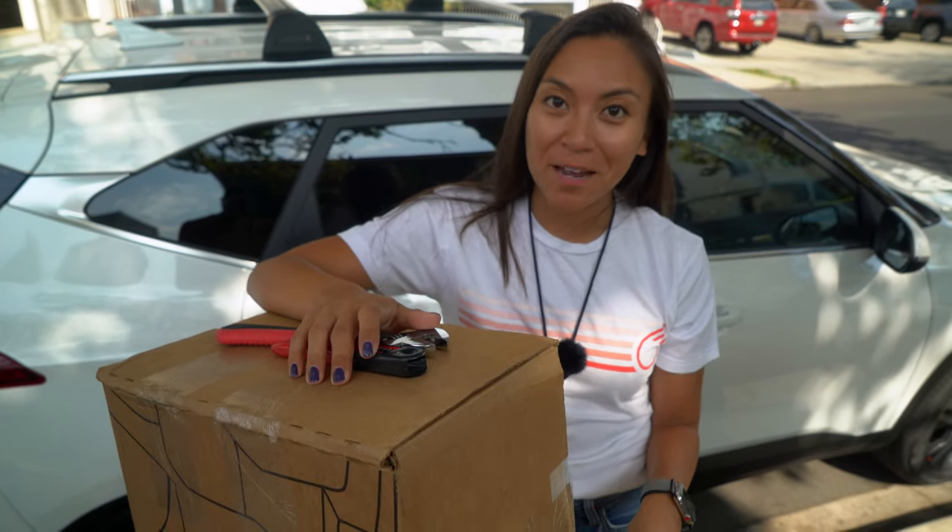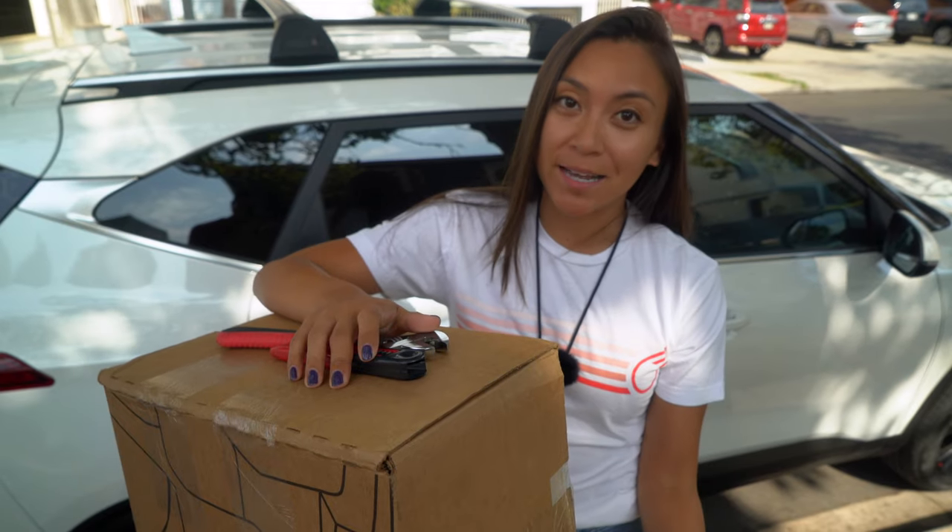Here we have the Saris Freedom 2-bike rack, which is supposed to be great for e-bikes, so we're going to test it out.